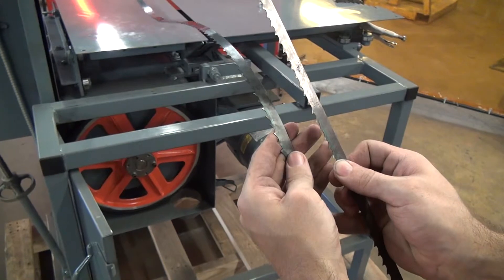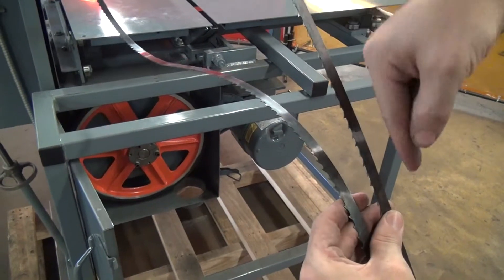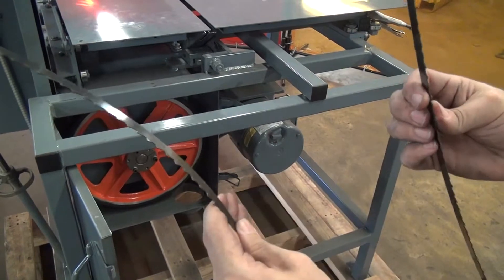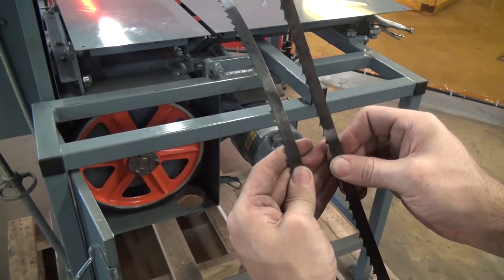Before you put your blade in, you want to make sure that you have it the right way around so that the teeth are facing down and moving down toward your cut piece. So if your teeth aren't facing in this direction, you need to flip your blade around before you put it in the saw.